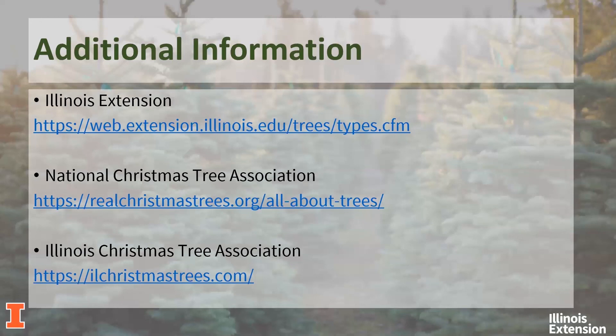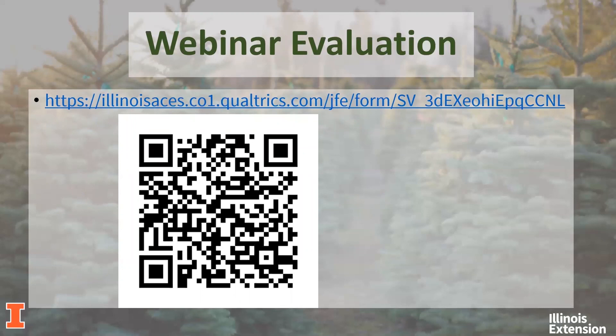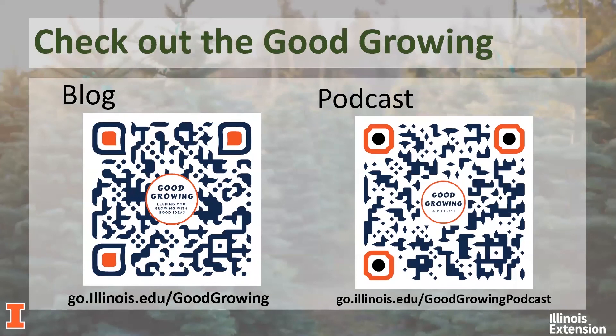We're always looking for feedback — how did we do, and what can we do better? What would you like to see or hear for future webinars? You can visit the link provided or open the camera on your cell phone and scan the QR code to reach the evaluation. This is a Good Growing webinar — we do webinars periodically and also do weekly blogs and weekly podcasts. You can scan the QR codes with your phone camera to subscribe to the blog and podcast.